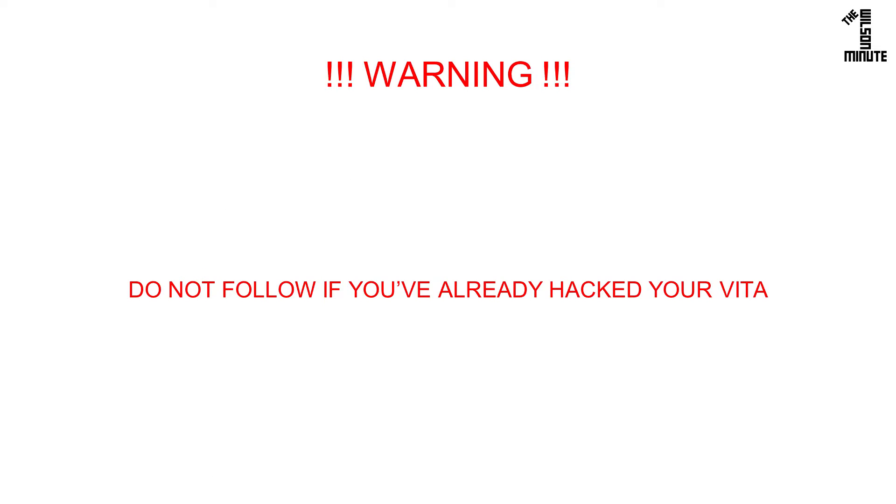Do not follow these instructions if your Vita is already hacked with Enzo. Doing so will break your Vita. You should first properly uninstall Enzo as shown in the video linked now.